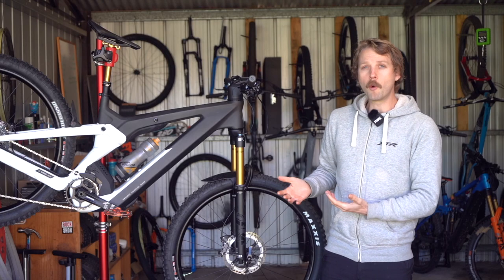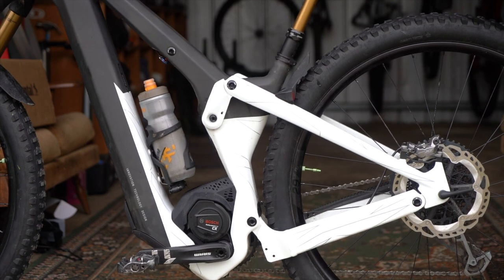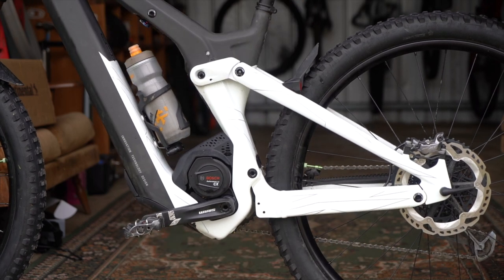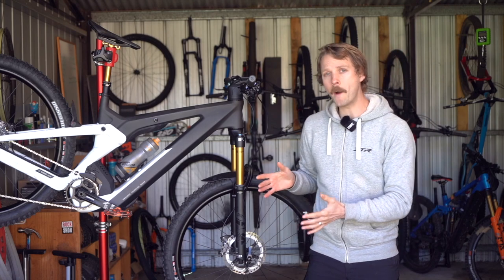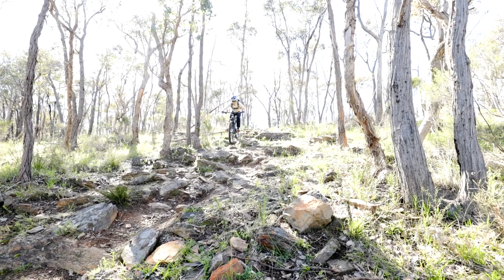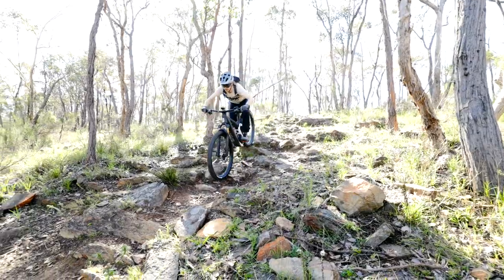I've not been blown away by the rear suspension's small bump compliance either. This may be due to the shock using a bushing for the lower eyelet which undergoes a large degree of rotation as the suspension goes through its travel. The stock tyres also hold back the Patron on rowdier trails — the Maxxis Dissector is okay on the rear, but this bike really needs a more aggressive front tyre, something like an Assegai with the softer Max Grip compound.